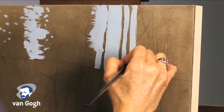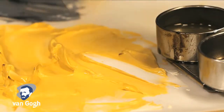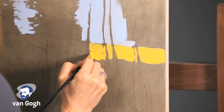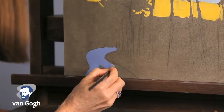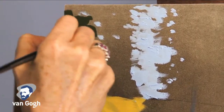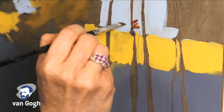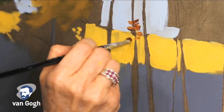A signature of a la prima style works. While in this technique one doesn't need to wait for each layer to dry, it is imperative to follow the fat over lean principle of oil painting. The toning was done with a mixture of mineral spirits and paint. More fat — either straight paint from the tube or paint with medium or oil added to it — should be used after that to ensure that the paint does not become brittle or crack.